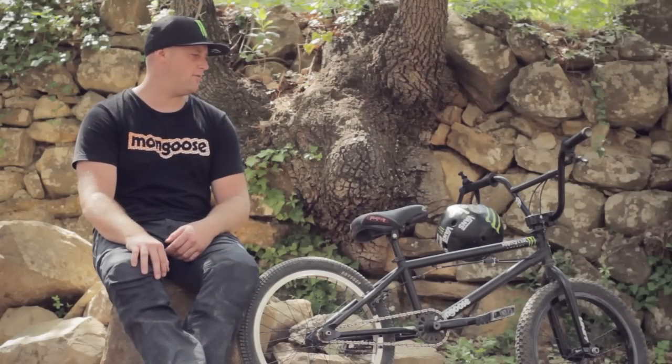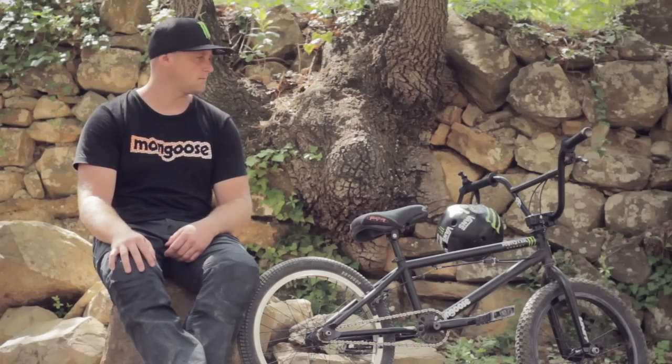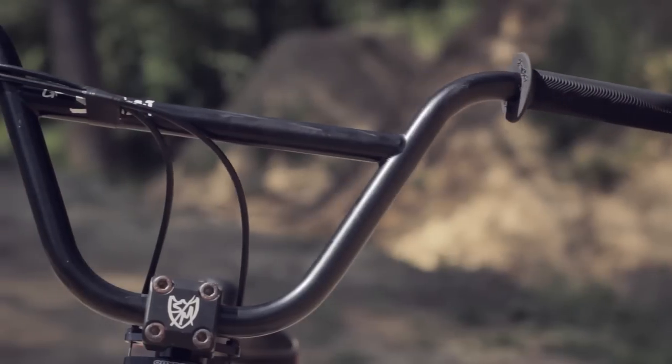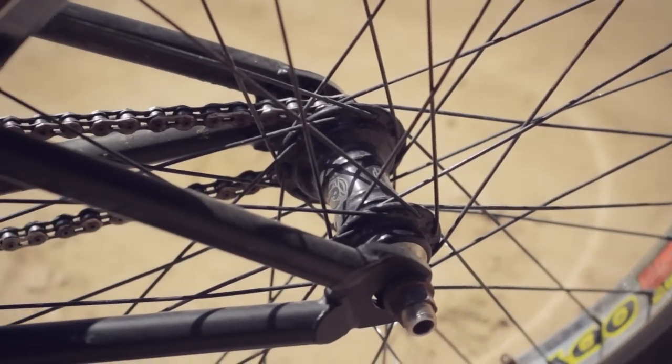The setup is pretty simple. I've got Odyssey dirt forks on the front, S&M Redneck stem XLT, running Grand Slam bars, and then Profile cranks, Profile hubs, and Odyssey rims.